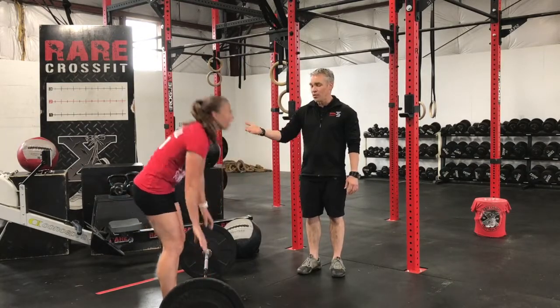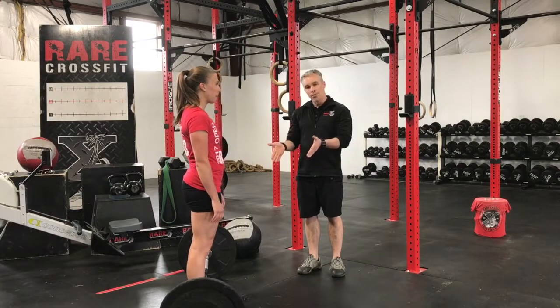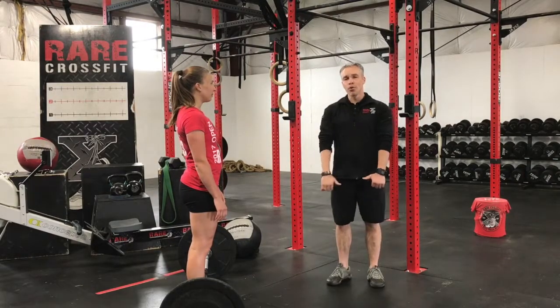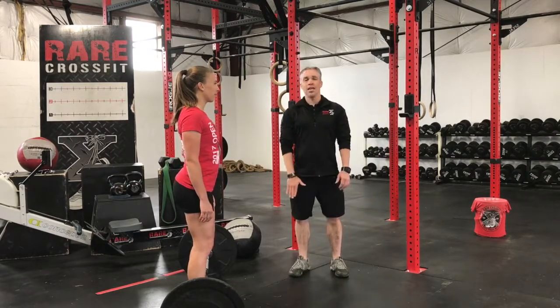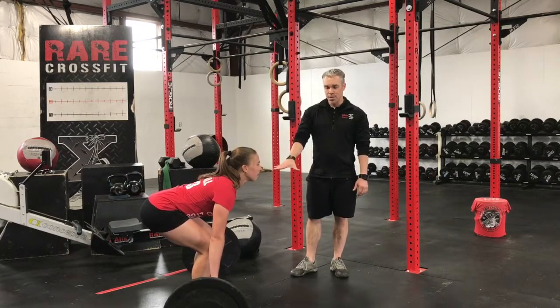So Kelsey's going to stand up, walk in, and have her shins touch the bar. Her feet are under her hips. A couple of key setup points: she's going to pull her shoulder blades back, unbuckle her knees, and then from there hinge down, letting her arms dangle to the barbell, and she grabs it.